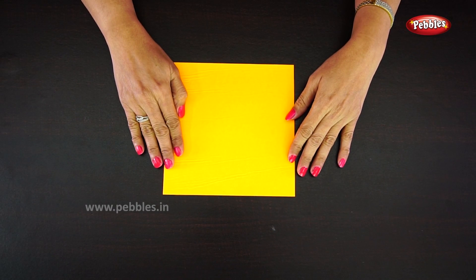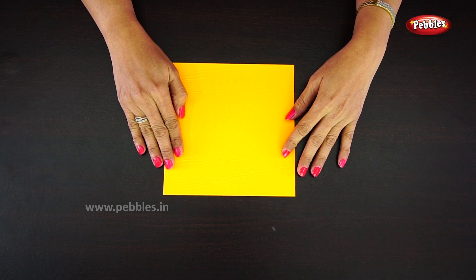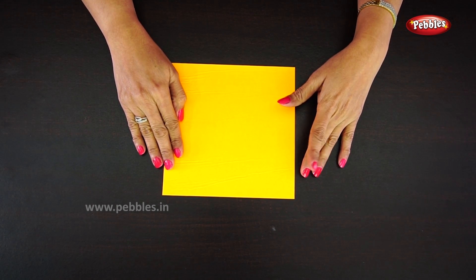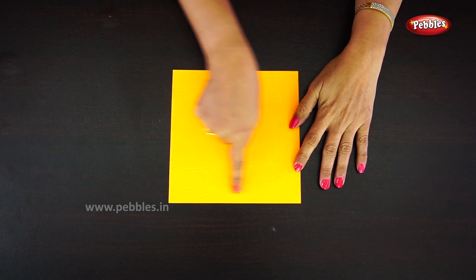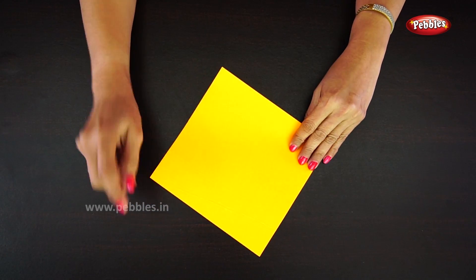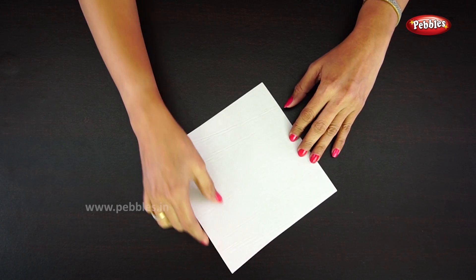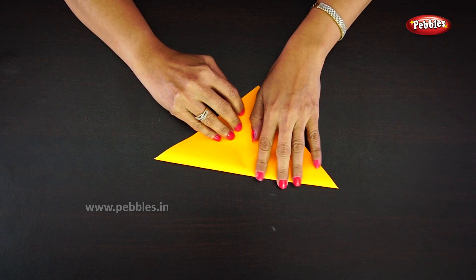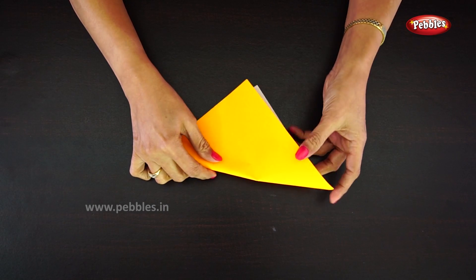Hi children, in this video we are going to learn how to make a fox face using origami paper. Let's start. Take origami paper in a square shape, turn out the paper and fold — you will get a triangle shape as shown.